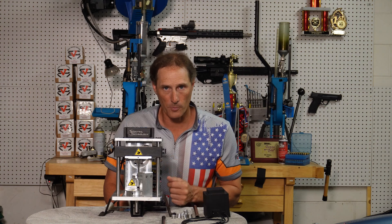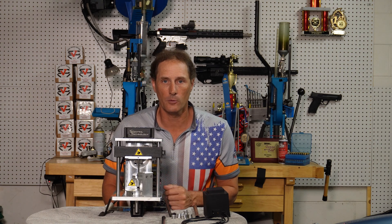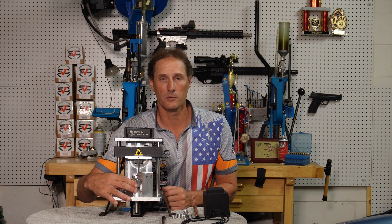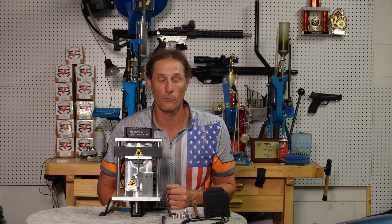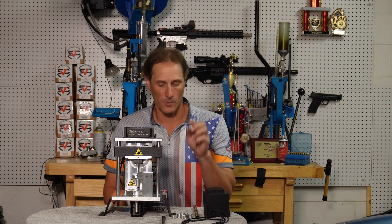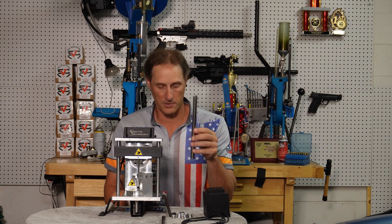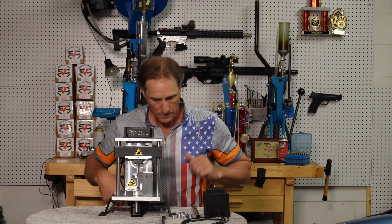The machine is compatible with a lot of different calibers: small pistol, large pistol, and some rifle calibers. We have conversion kits that will change the rotating deck height so that you can do rifle cartridges. The machine will come with bushings for small pistol, a feed tube for small pistol, the transformer power supply, and the main machine itself.